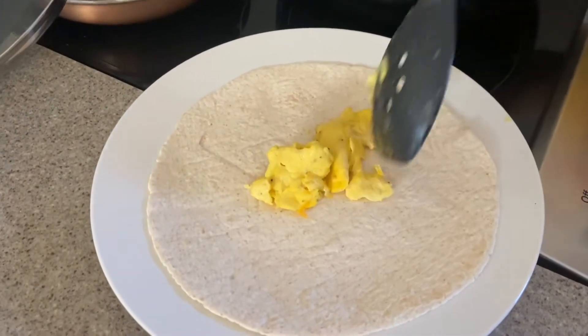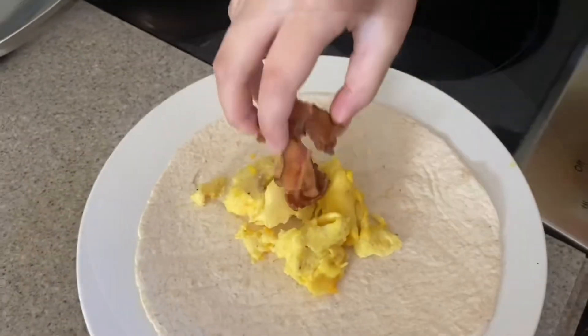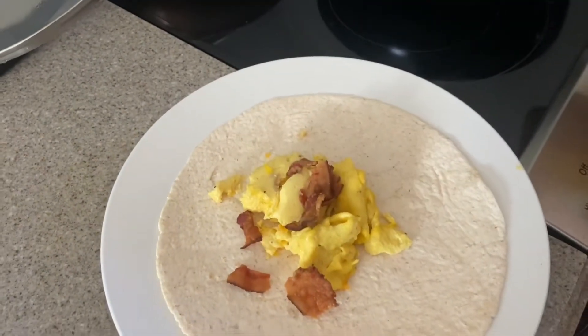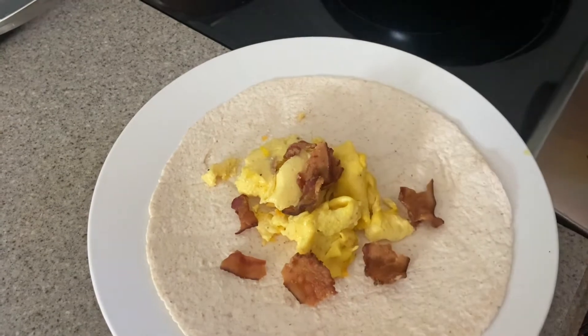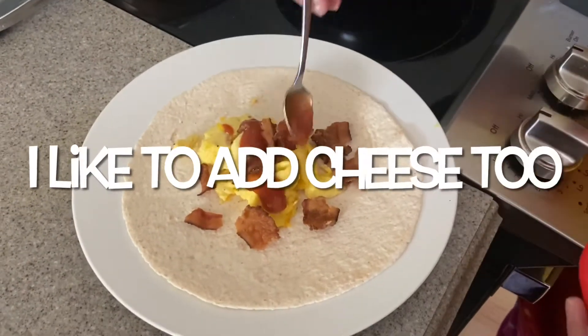You start with eggs, egg and bacon, and a little bit of salsa.